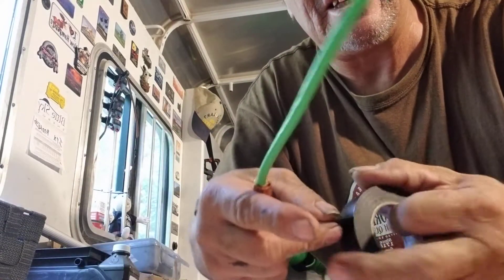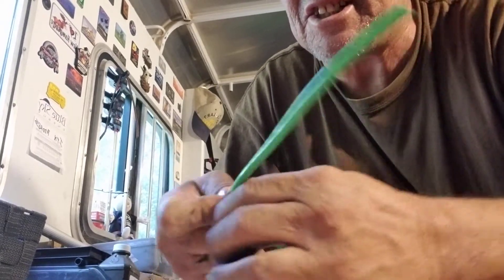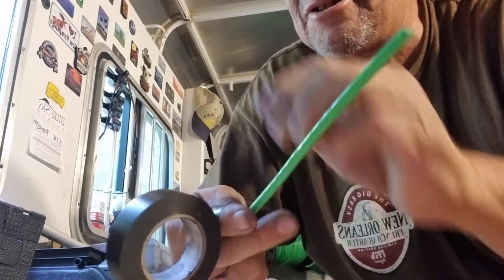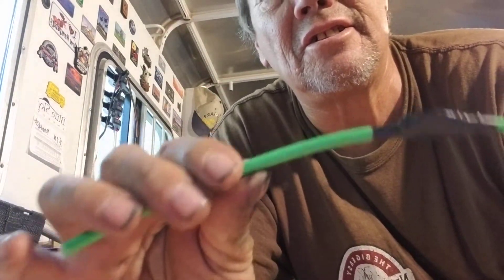After crimping, I take electrical tape and tape it on here as tight as I can get it, all the way through, as tight as I can get it — that seals it right there.